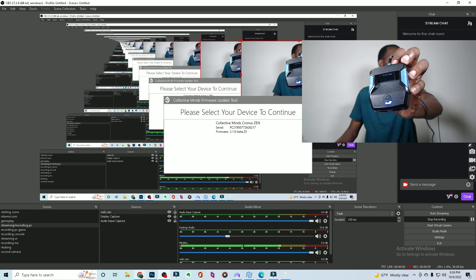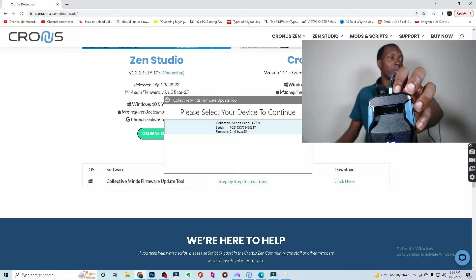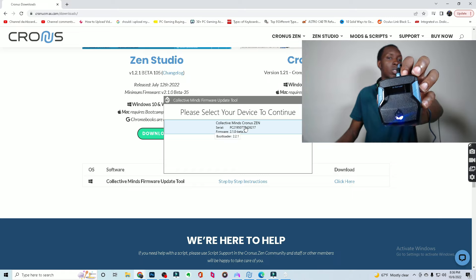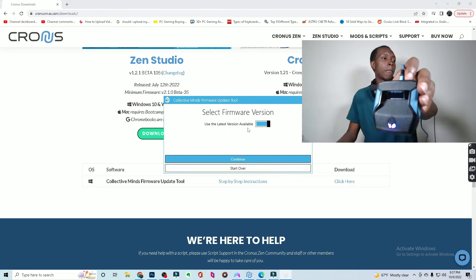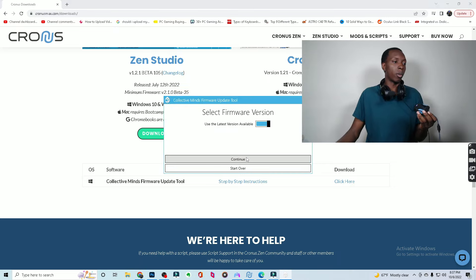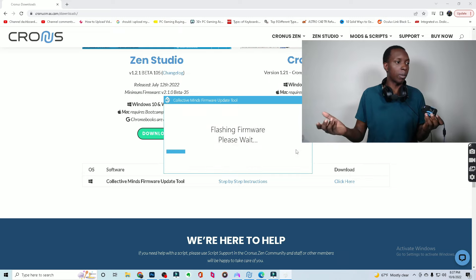So there you have it. Now you can see my device is found. Select your device to continue and you see it says Zen Bootloader at the top. So now you just click that, use the latest version available, click continue, begin update. It'll start updating.